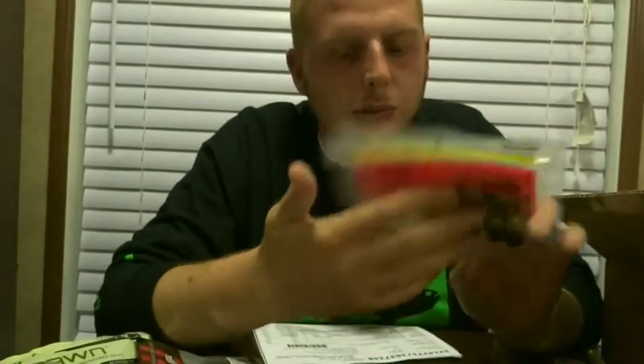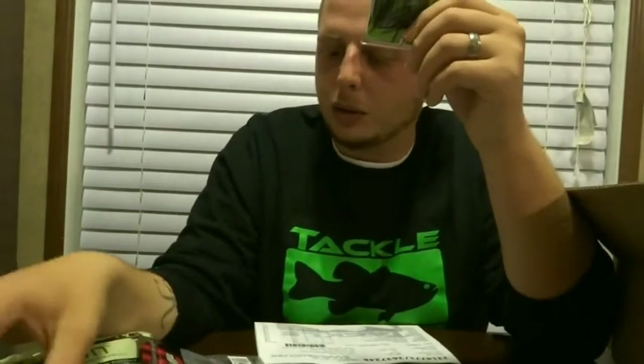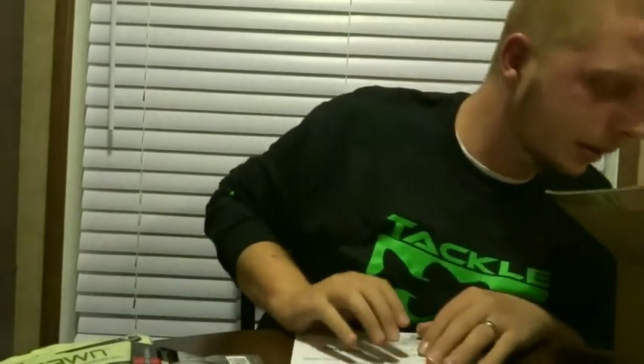I also got a pack of Zoom Super Chunk Juniors in green pumpkin and black red glitter. I'm actually gonna throw these on the back of the Bass Stalker or the Grass Stalker. And that's it.